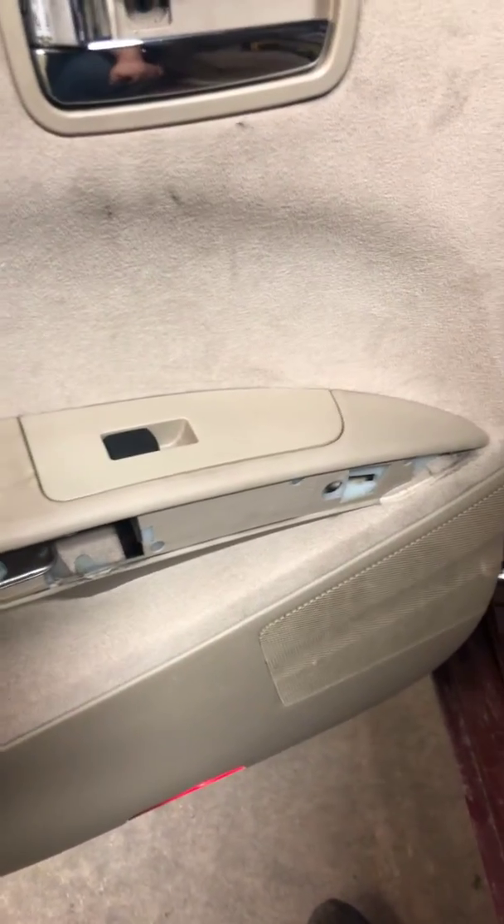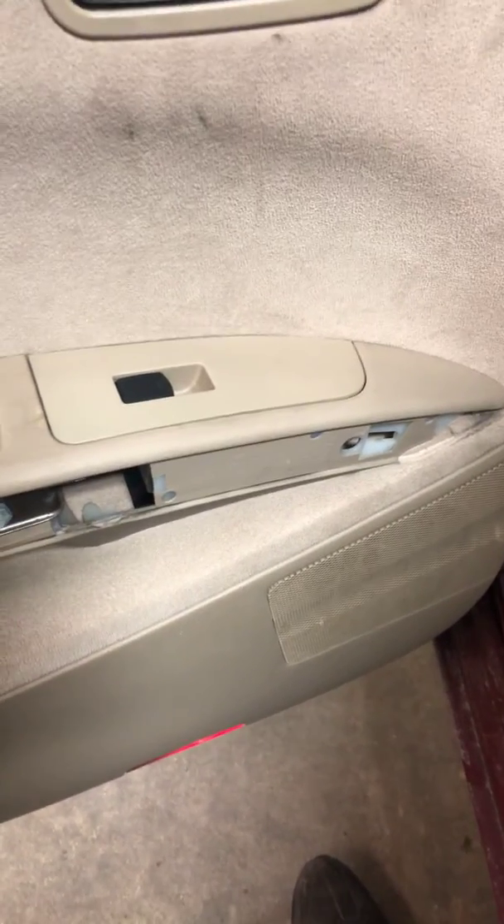In there you're gonna have a number 10 millimeter bolt right there. Pry those in and then pick up the whole panel. Like I said, this is a 2005 Nissan Maxima — if you got any questions let me know, have a good day.